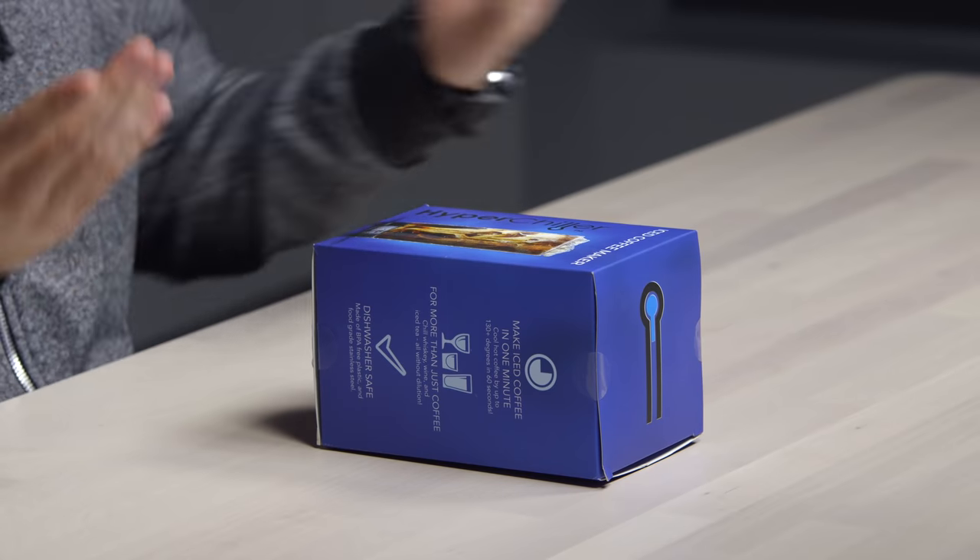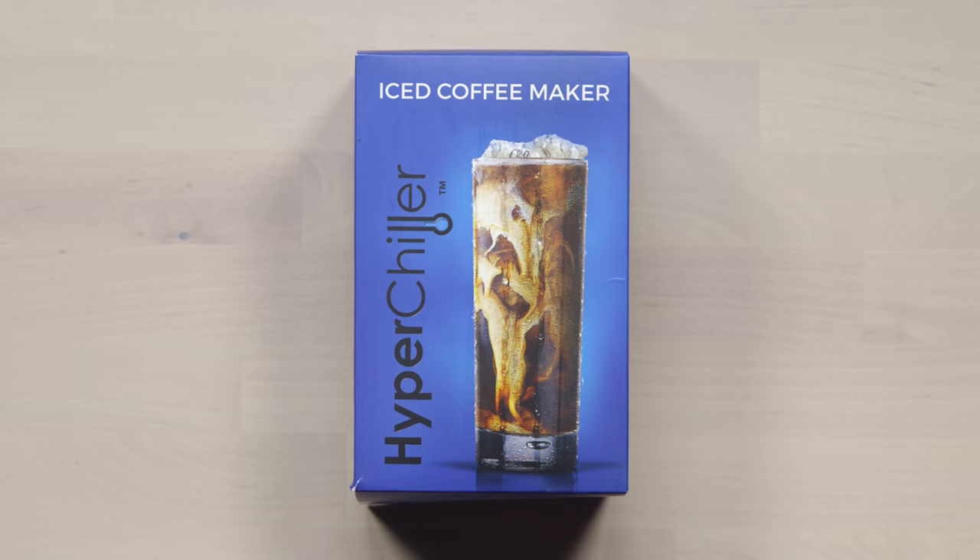It's no secret that I'm a bit of a coffee enthusiast. I drink a lot of coffee, in fact, and sometimes when it's hot out, I want to switch it up. I want to go for an iced coffee. I'm a big iced coffee guy.